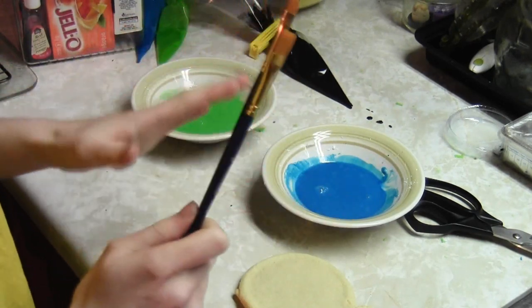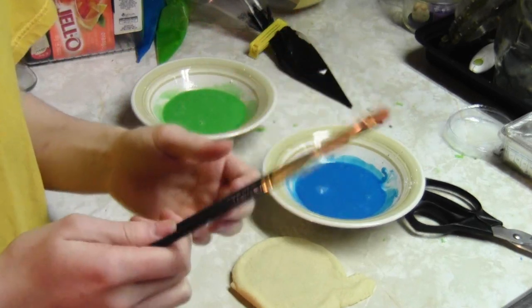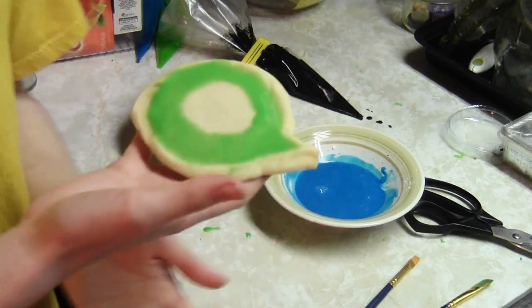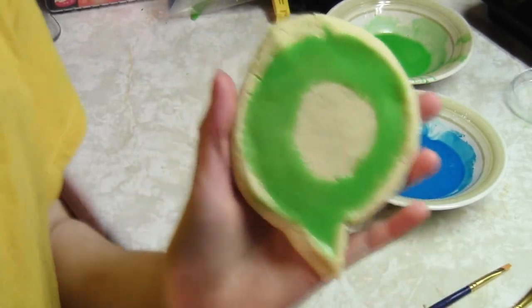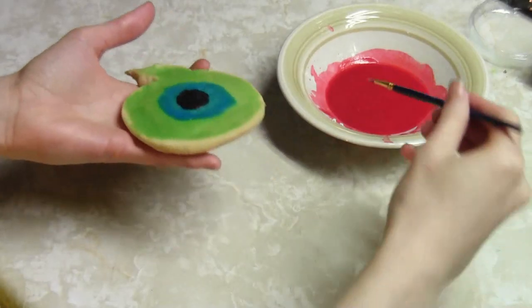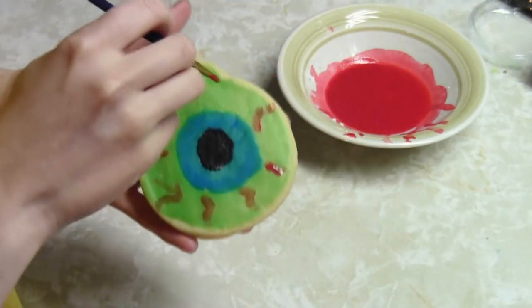I put them in the fridge so hopefully that'll help it set up. I'm going to try painting on the cookies — I don't know if this will work, but they're just from the Dollar Tree. Let's just paint it on. I'm going to put this in the fridge to let this layer settle. Paint in the black. I'm actually quite awkward in front of a camera, I've noticed — I apologize for that. I decided I'm also going to add a little detail: veins and the Septiceye bloodshot lines.